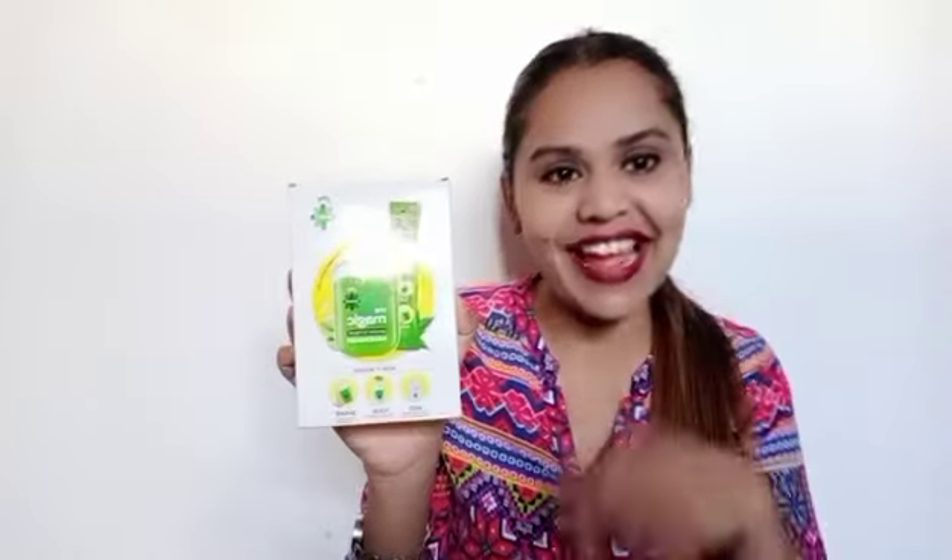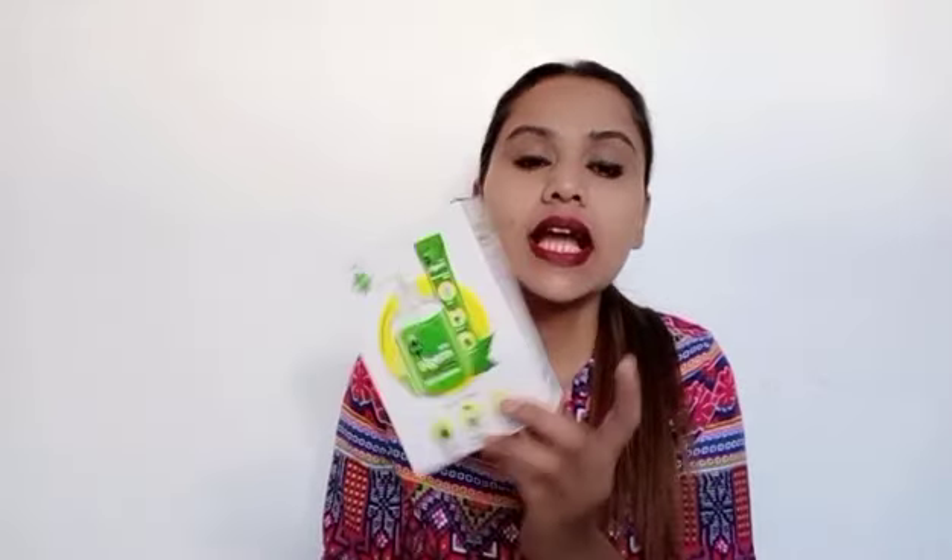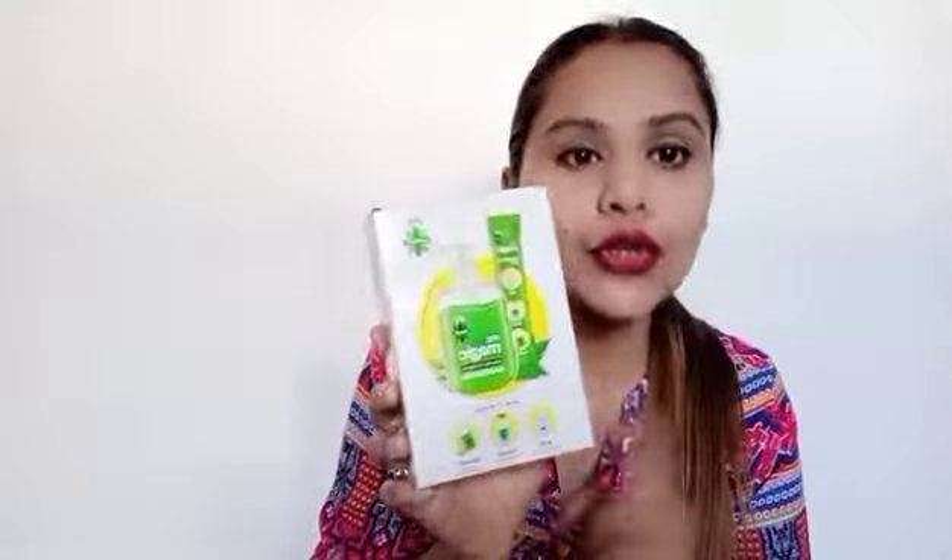The hand wash I was talking about is this one — it is from the brand Godred, called Mr. Magic Hand Wash. This will do magic on our hands! I ordered it online. Originally it is Rs. 80 but I ordered it from Amazon and it cost me around Rs. 50. Let's see if it is worth the price.